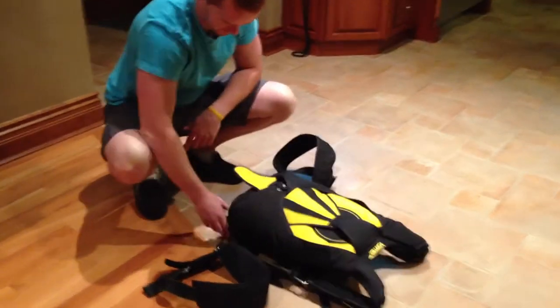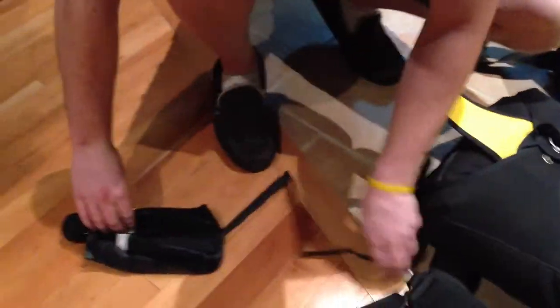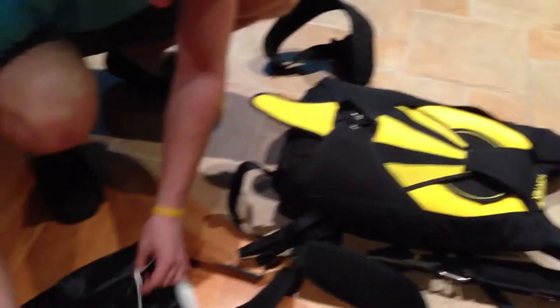This is a closing loop right here. This is a pilot chute. Now this actually has two parachutes.